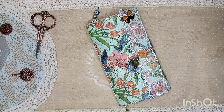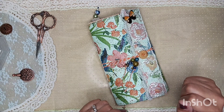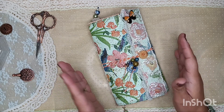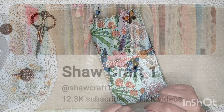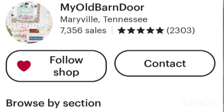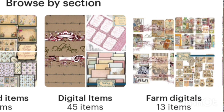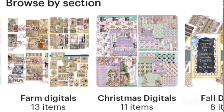Hi guys, it's BB. Welcome back to my channel, my beautiful monarch butterflies. I hope that all of y'all are having a lovely, lovely day. I want to welcome you guys to hashtag Shaw and Tail Fridays, which one of our design team members, Diane Shaw over at Shawcraft1 and also her Etsy at My Old Barn Door, will be featuring some awesome digital kits and wonderful project shares. I will also be linking her Etsy down below as well as her channel and all of the design team members that are participating.